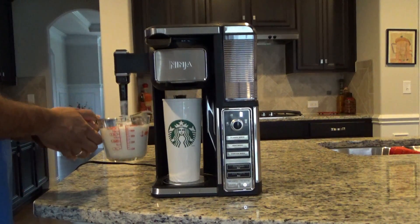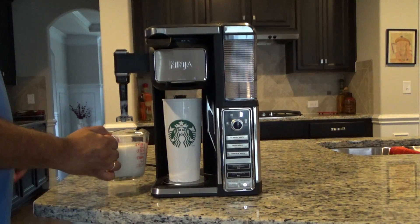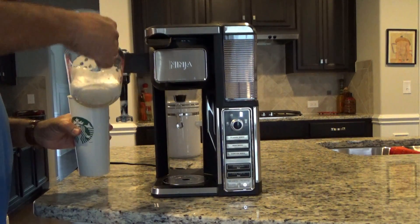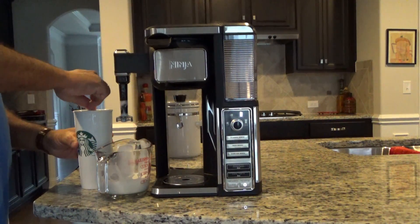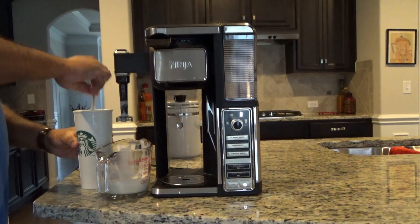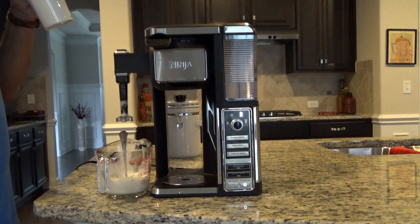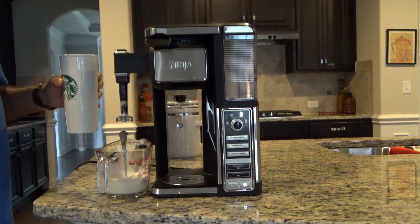So let's go ahead and pour us a little coffee and see how it works — I don't need too much of a mess. Give it a little stir because I did have some sugar in it. Mmm.